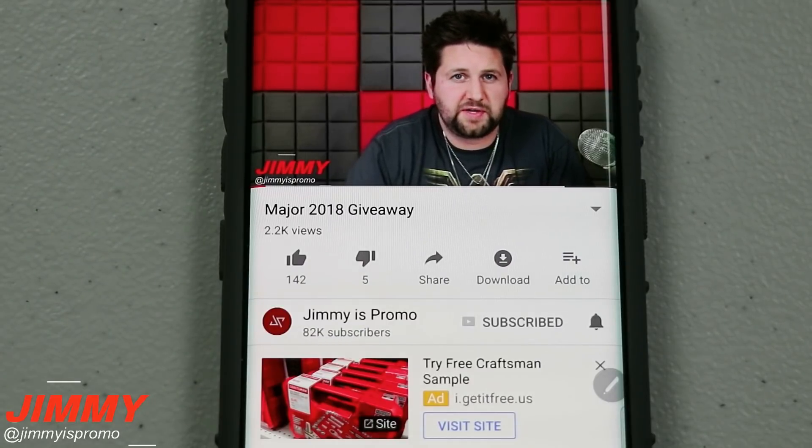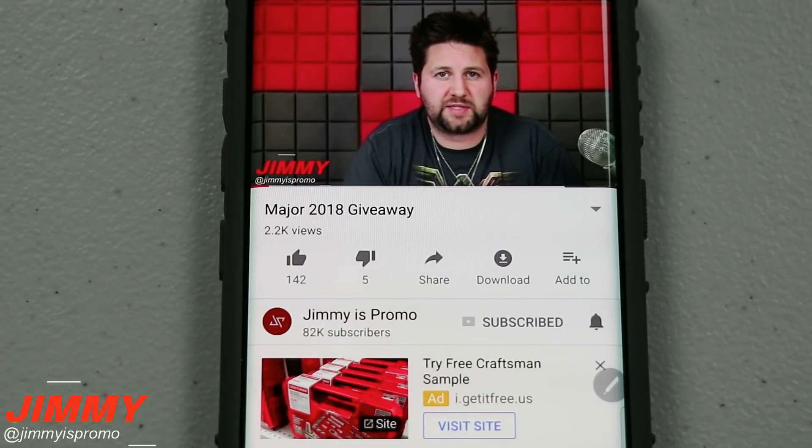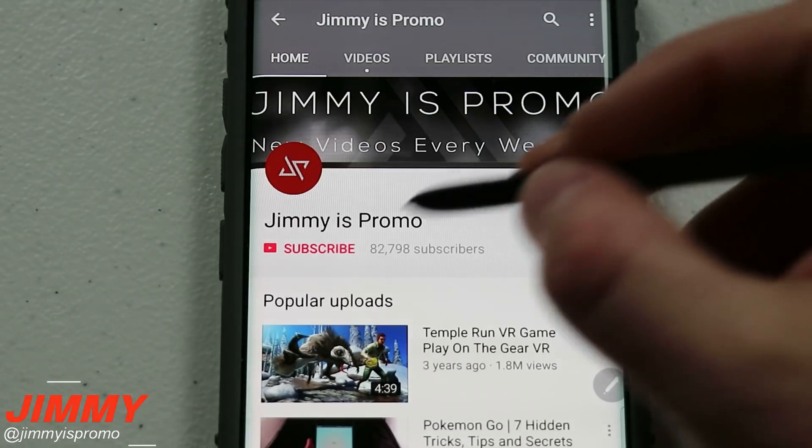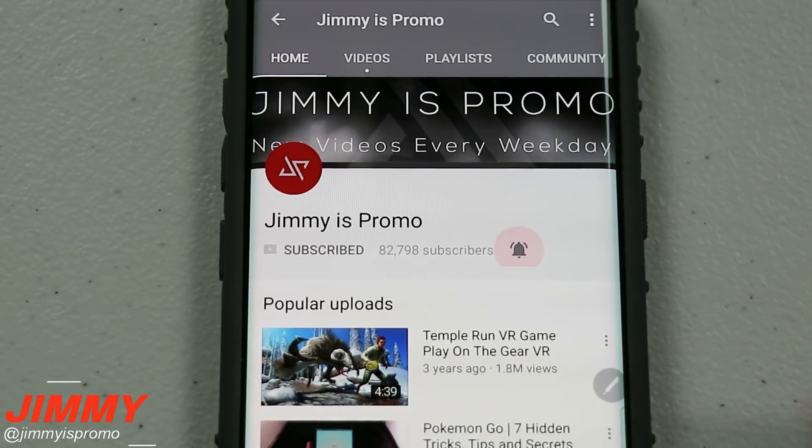Hello everybody, Jimmy is Promo here, back again with another awesome video. If at any point in this video you like what you see, make sure you hit that like button, and don't forget to hit subscribe and the bell for notifications so you get notified of any future videos.